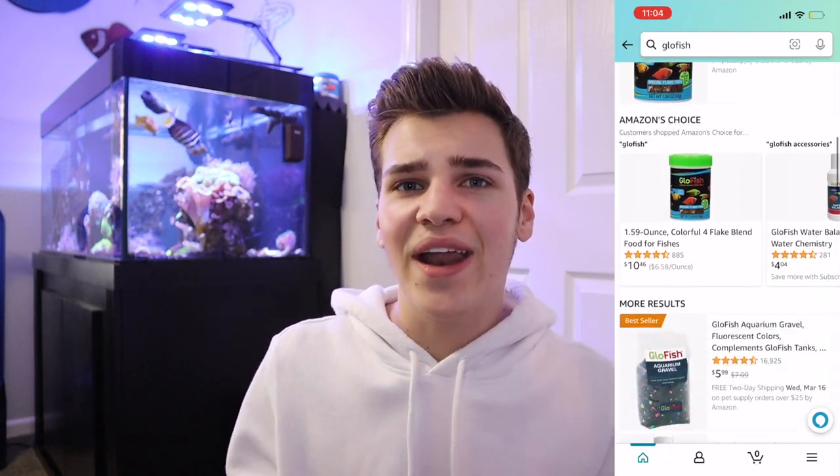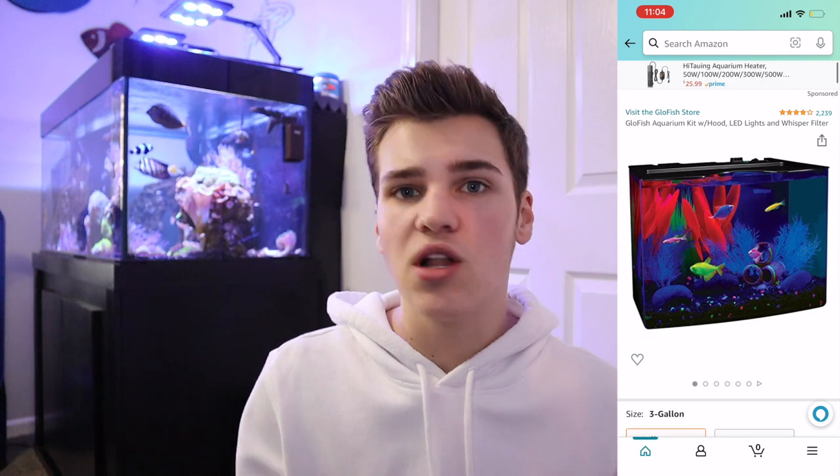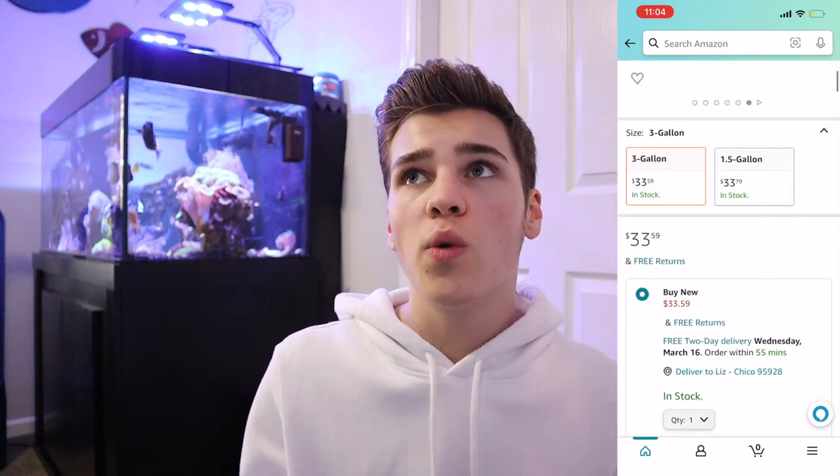I was scrolling through Amazon looking for a couple more of these tanks to review, and I came across a standard 3-gallon aquarium — the glowfish version. Glowfish is owned by Tetra, so the company Tetra makes all of glowfish's products, slaps the glowfish label on them, and here we are. This tank really intrigued me because of its sheer amount of reviews — a 3-gallon aquarium with over 2,000 reviews and a 4-star rating on Amazon.